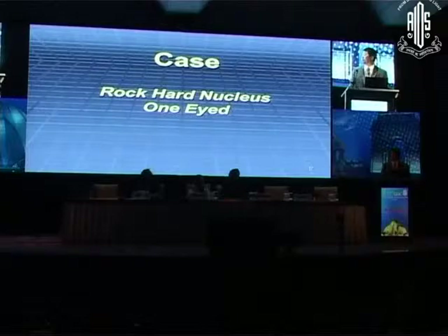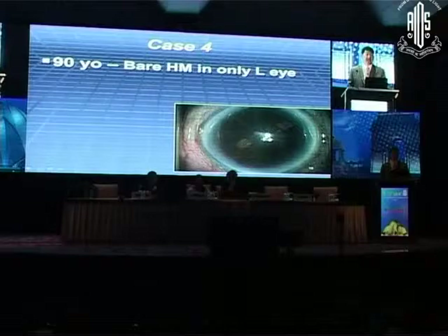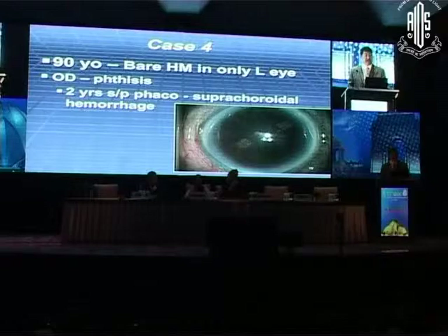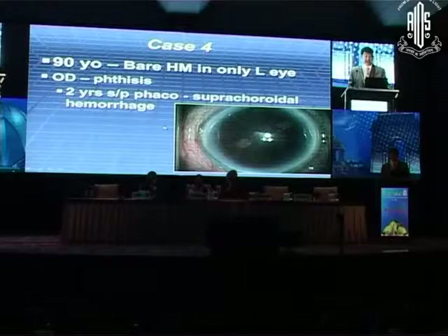One more case. This patient is 90 years old — this is her only eye. She's hand motion and is falling a lot. Why is she one-eyed? Two years ago at age 88 she had phaco, there was a suprachoroidal hemorrhage, she went blind in the other eye. So she's naturally reluctant to have surgery in this eye, but she is falling a lot. She lives in Nevada. The doctors there said don't do surgery, but there's a person in California we can send you to.